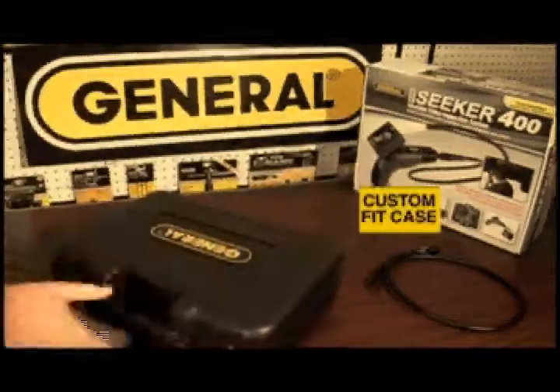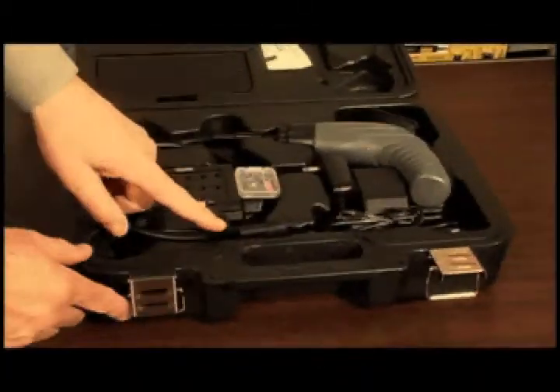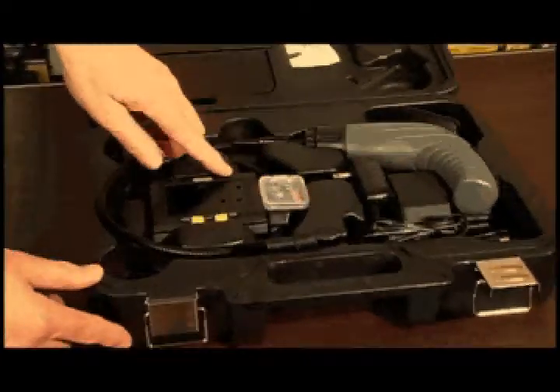The Seeker 400 comes in a custom hard case that securely holds everything you need to operate the unit. The kit includes a waterproof camera probe, pistol grip, and detachable wireless video monitor with built-in magnets to facilitate hands-free operation.